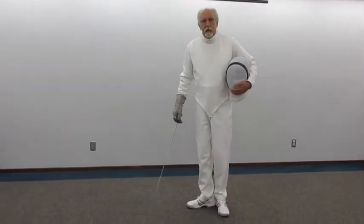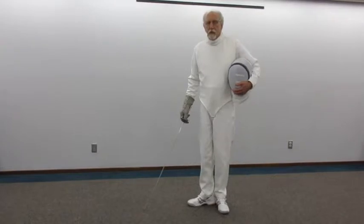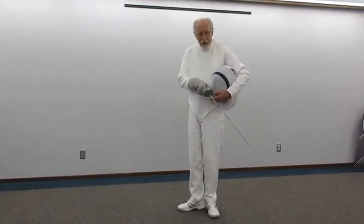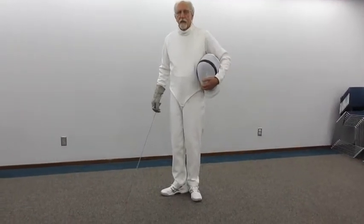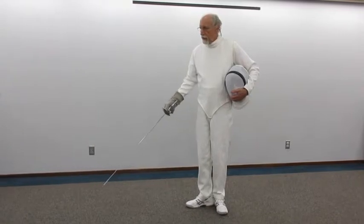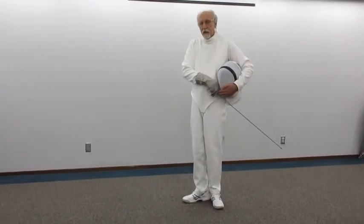The upper body in first position is erect, locked, and relaxed. The weight is evenly distributed on both feet. The mask is held waist high by the left arm and hand. The armed hand — the one holding the foil — is held again about waist high, so that the foil lies the way it would if it were in a scabbard or a sheath.